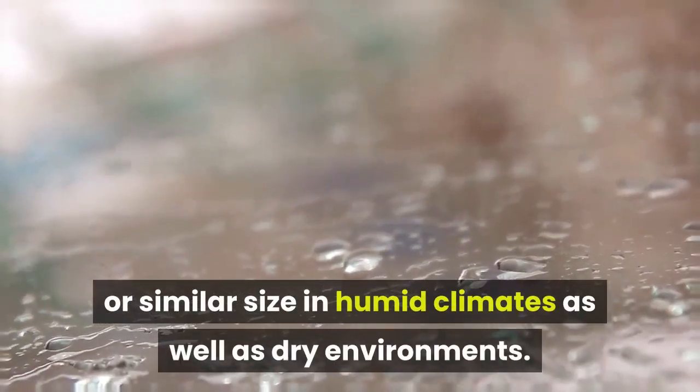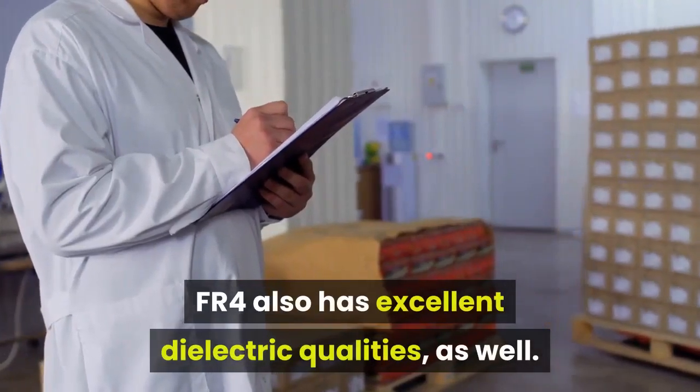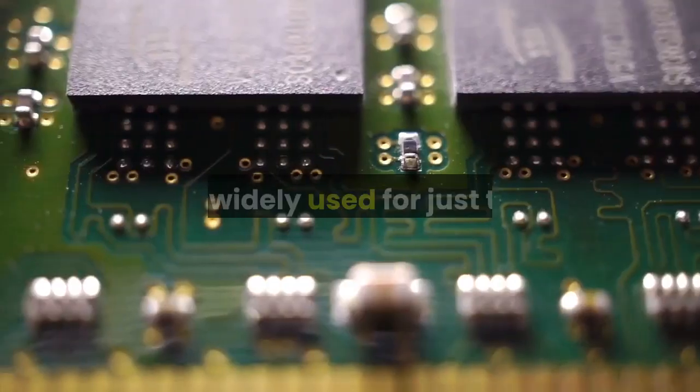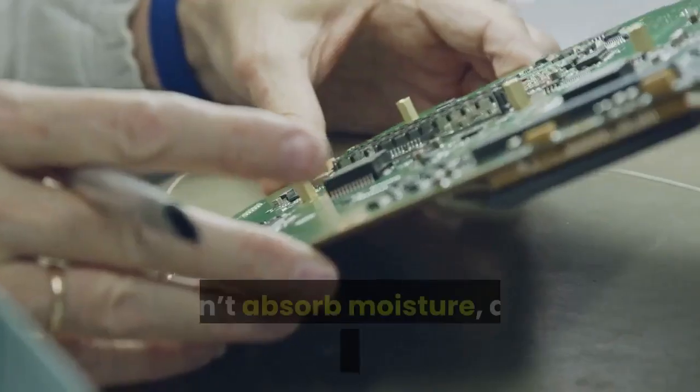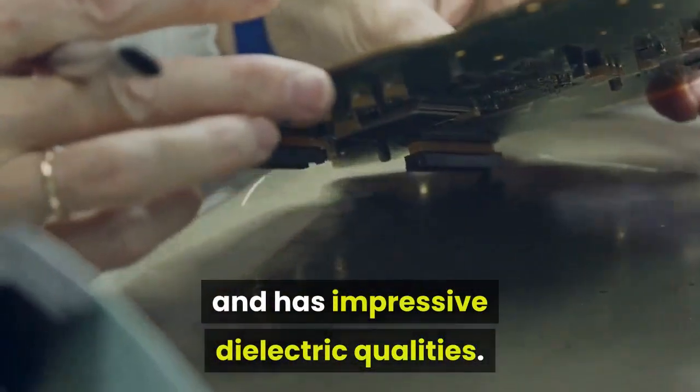FR4 does not absorb moisture like other materials either. This means that it remains the same or similar size in humid climates as well as dry environments. FR4 also has excellent dielectric qualities. This material was made to be a circuit board: it doesn't absorb moisture, doesn't change size with temperature, and has impressive dielectric qualities.